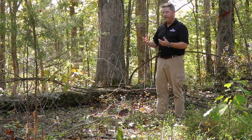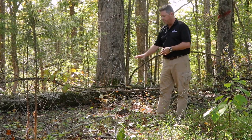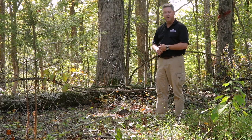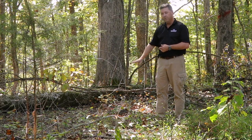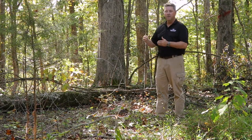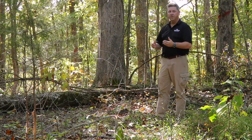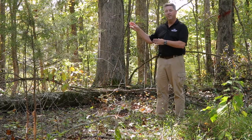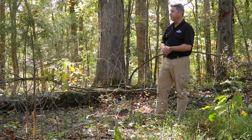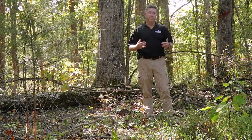Once we get the oak regeneration in place — whether it's two, three, or four years down the road — you can see some around me here approaching a foot tall, but we really want that to be waist high. We need several hundred stems per acre of three, four, or five foot tall oak reproduction stems per acre to say we can come in and remove that overstory and have a sustainably regenerated forest. That's a quick overview of the shelterwood method.